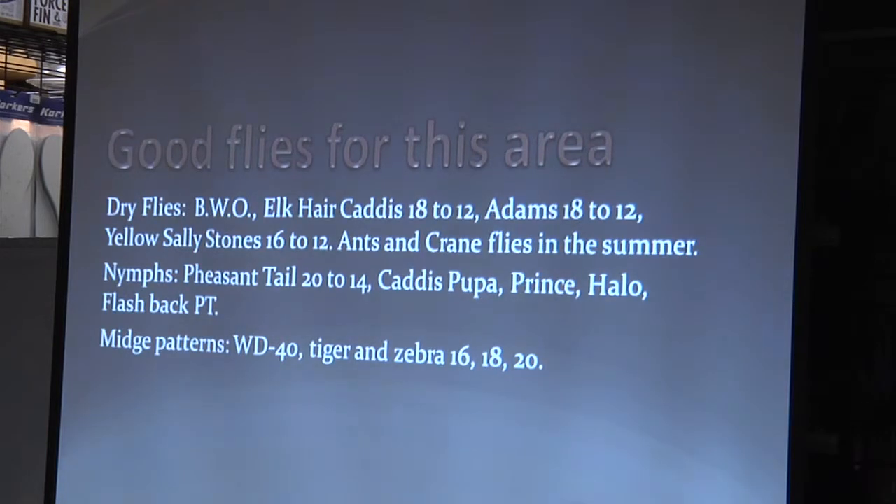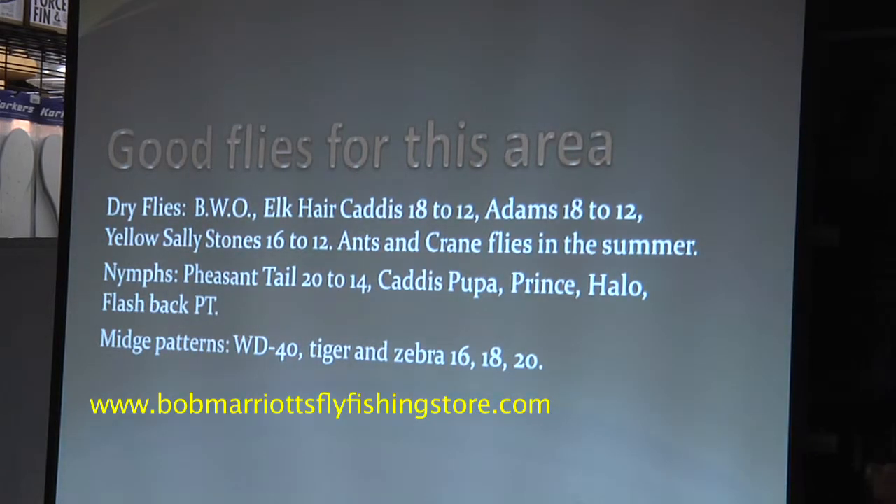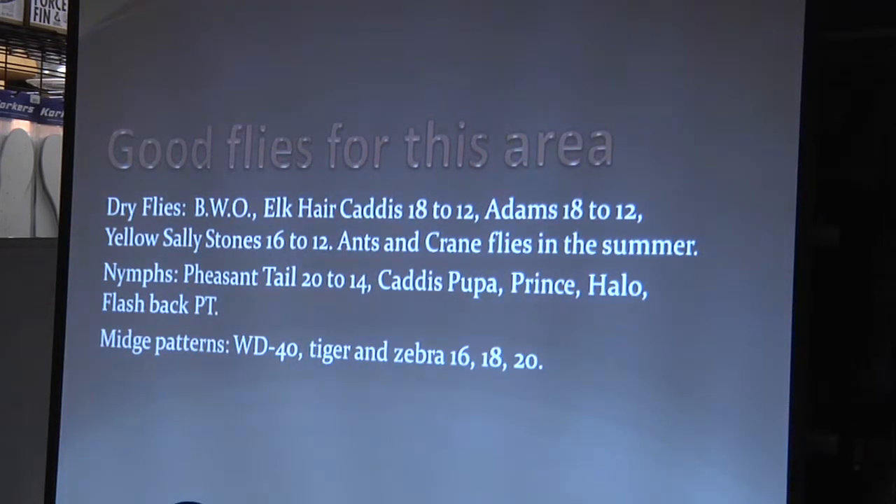Here are some good flies for the area, which pretty much covers everything I've talked about. Blue wing olive, elk hair caddis size 18 to 12, Adams size 18 to 12, yellow sallies, ants, crane flies in the summer. Typical nymphs: pheasant tails, caddis pupa, Prince nymph, halo flashback PT. For midges: WD-40, tiger midge, zebra midge in sizes 16, 18, and 20. These are pretty much standard flies for the area and even into the Sierras.